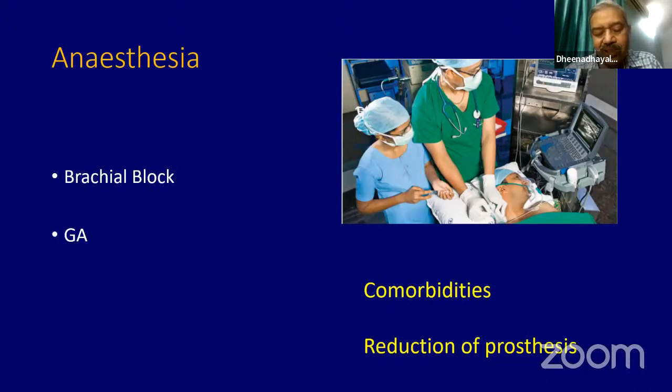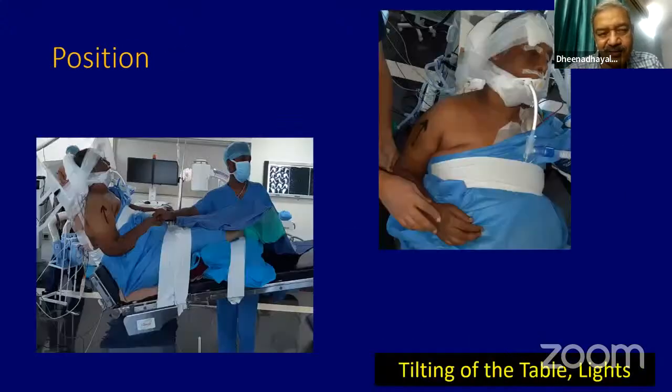All these patients, because they are coming in the elderly age group, the comorbidities will be high. When comorbidities are high, you need to take care of them. Anesthesia is very important because sometimes if the anesthesia is not proper and you have a problem, then your reduction of costs also will become difficult. You need to make sure you have an excellent anesthesia during this procedure.